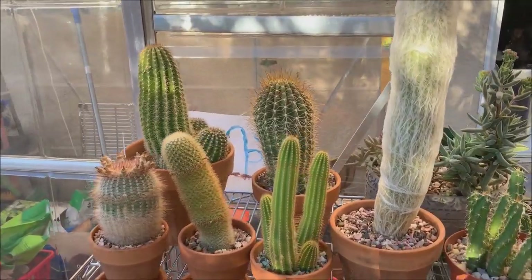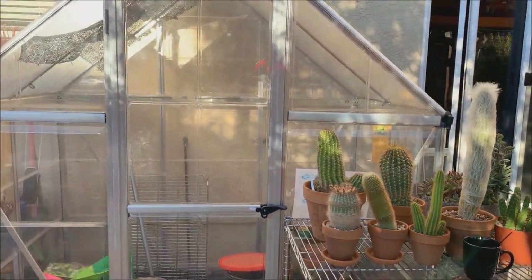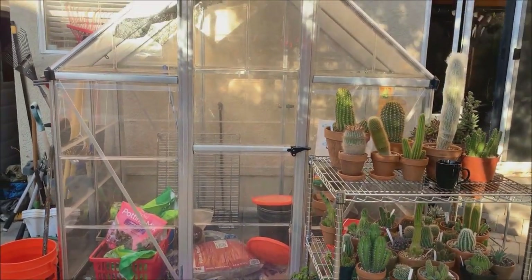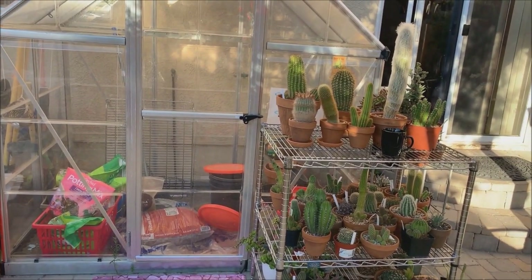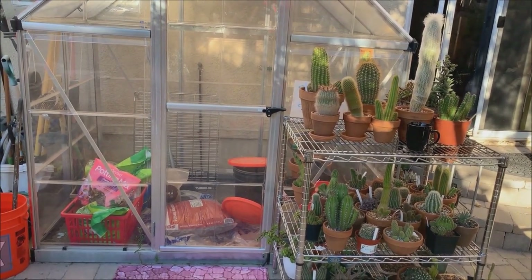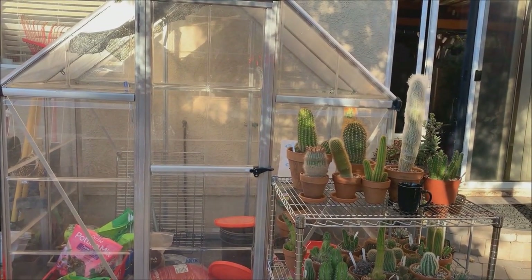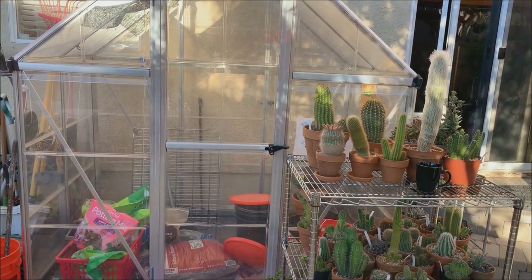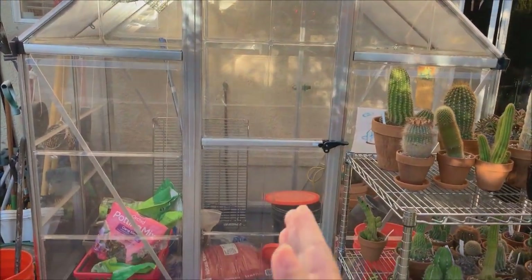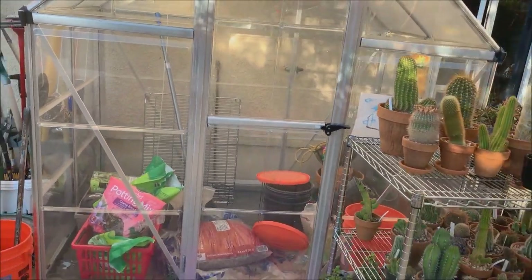Pretty soon the winter temperatures will start coming, so I think it's time for me to prepare my greenhouse for the winter. Let me step back — this is my greenhouse. I only use it during the winter, so my plants and cactus stay inside for about five months, around November to March, depending on how cold or warm it gets. The rest of the year, my greenhouse is just a storage house.